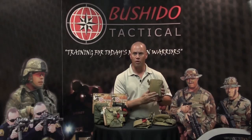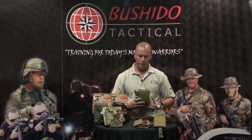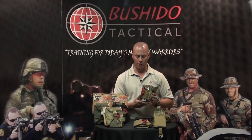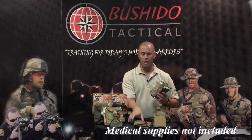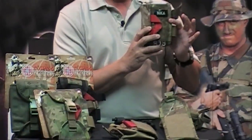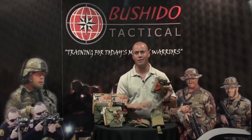The back has male Velcro which touches the female adapter on your vest. It comes in Coyote, OD Green, Black, and Multicam. The MOLLE-type pouch is $59.95, and the detachable version with the adapter included is $89.95.